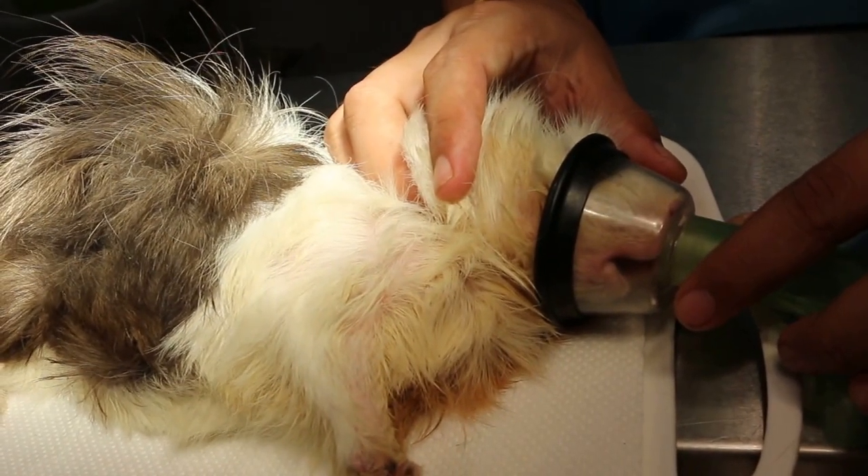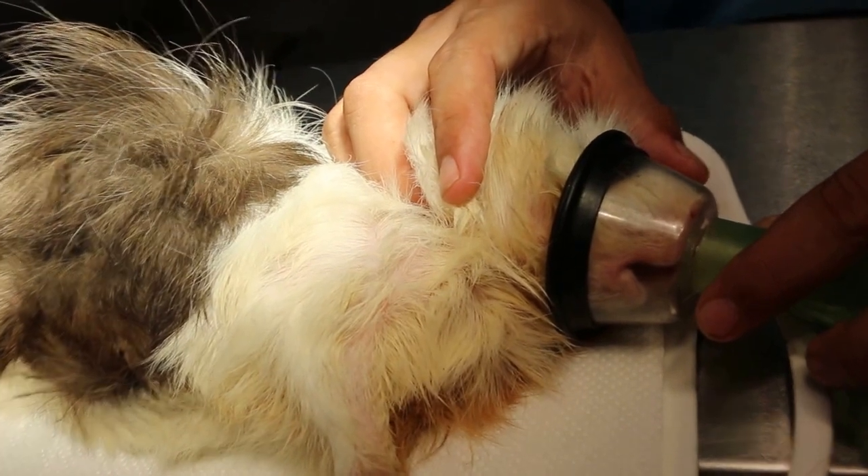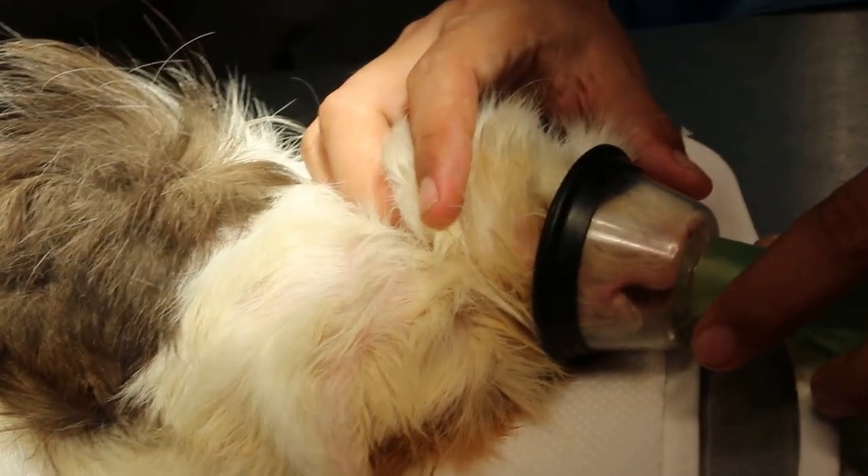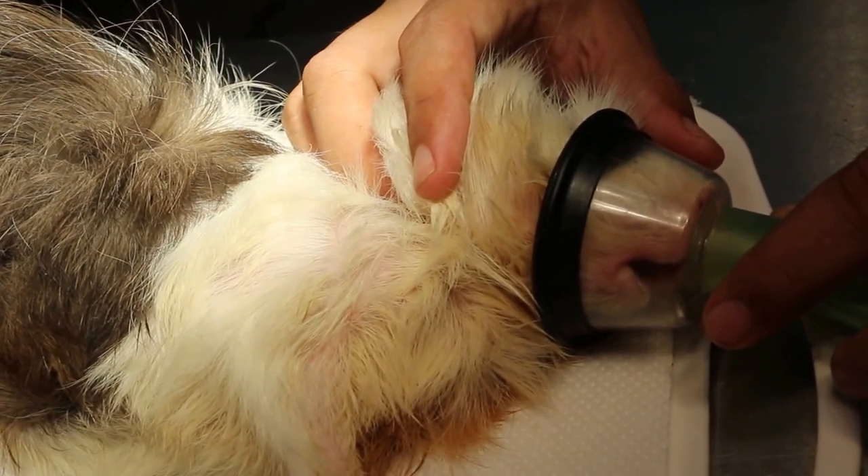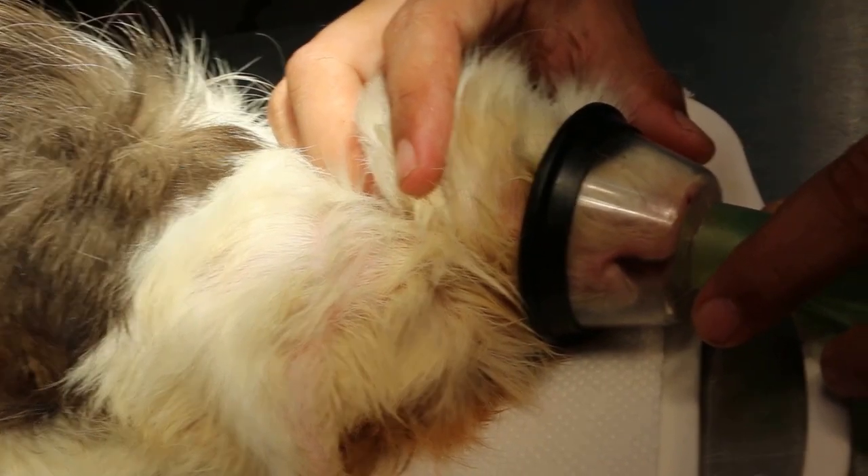This is Tuesday, December 1, 2005. Just now you saw the video — the rabbit, the guinea pig had overgrown front teeth, the incisors.